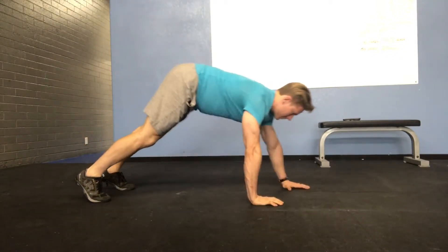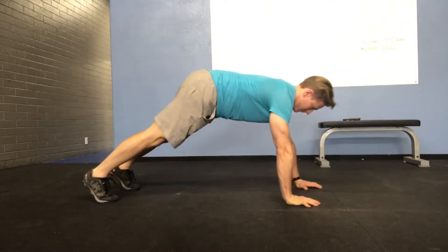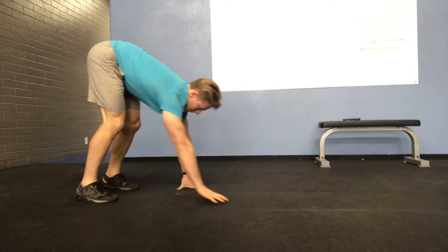Try to keep your legs as straight as possible. You're going to walk the hands back out to start at the push-up position, perform another push-up and repeat by walking your hands back to your feet.